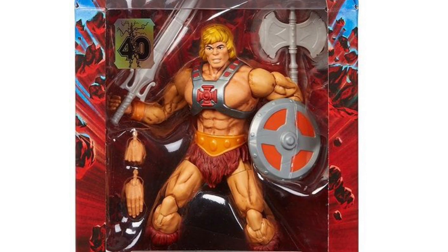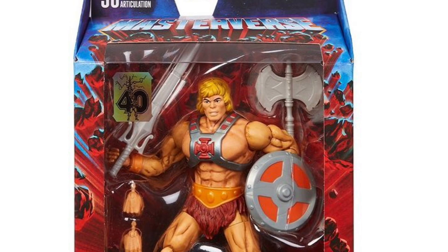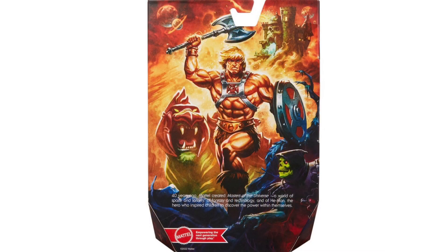When I saw the reveal for this figure, I found myself both stunned in wonder and disappointed at the same time. Stunned in wonder because in package this thing looks like a real beauty. They even went all out by giving us the artwork on the back as well. Usually the back artwork is like a secret until later, but we're getting it up front now and it just looks stunning.